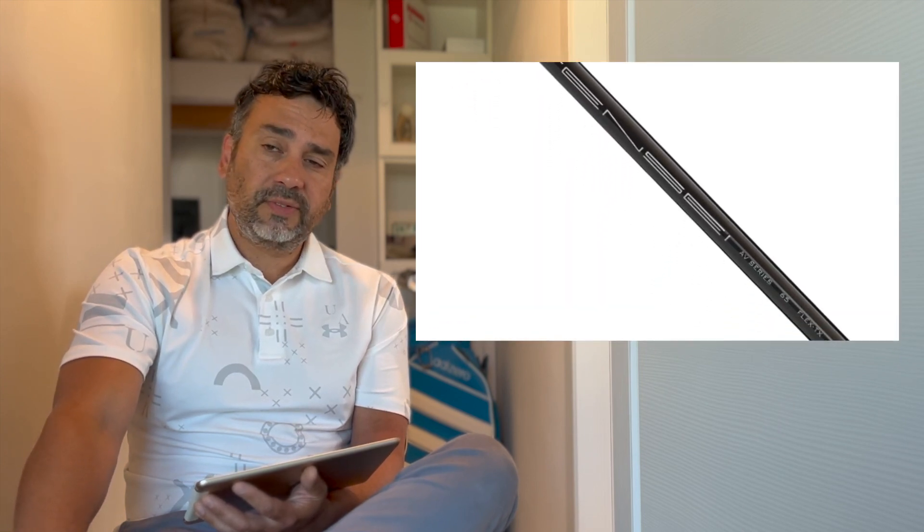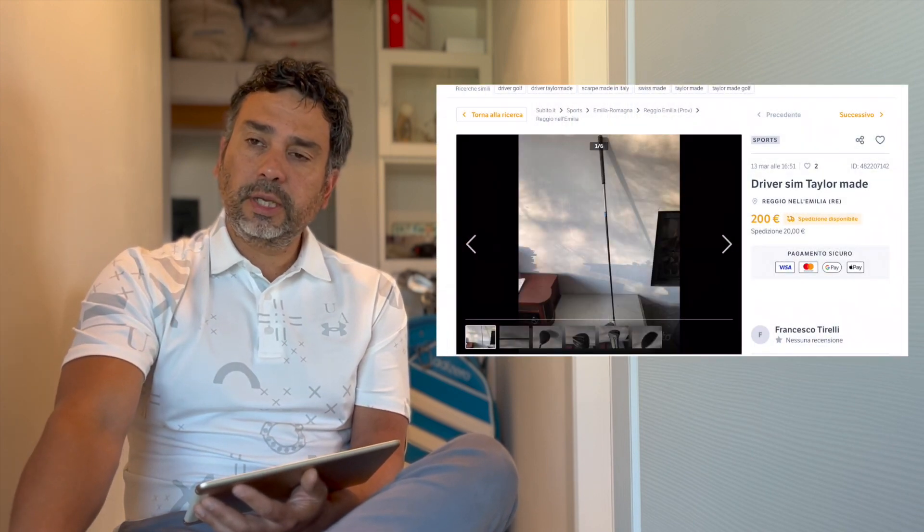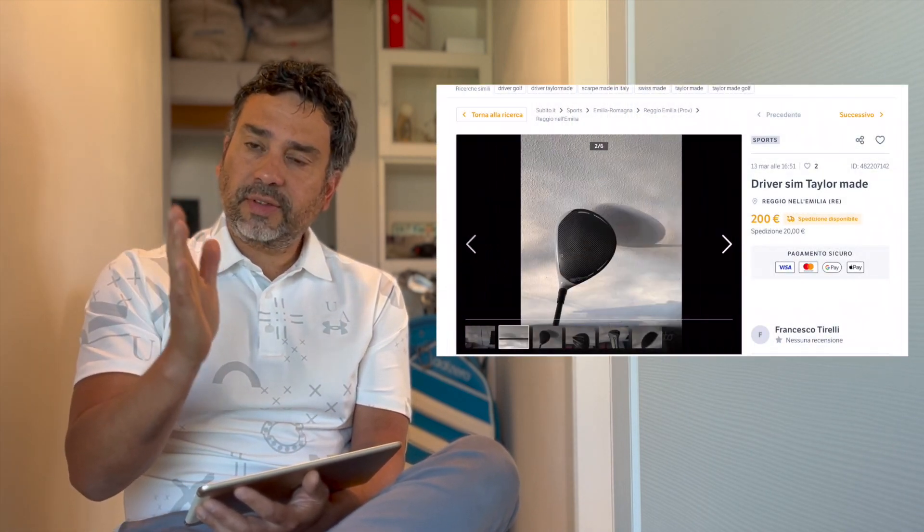I started to wonder how it's possible to have a shaft with no information on the manufacturer's website. I looked through it, and because a lot of times older models might be missing, but this was the new Ventus Red shaft - so it has to be there, and it's not. And it wasn't only for the Ventus shaft - there was also the Tensei shaft. A particular shaft that came with the SIM 2 driver had no information about it, only information about a similar shaft.